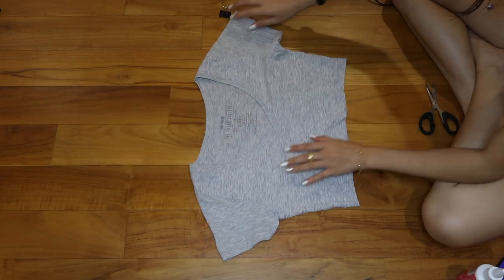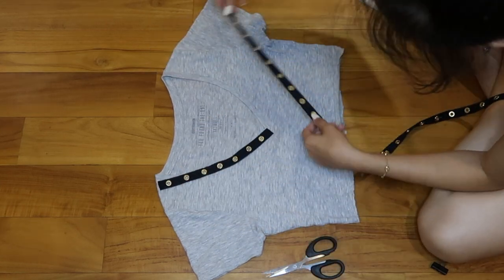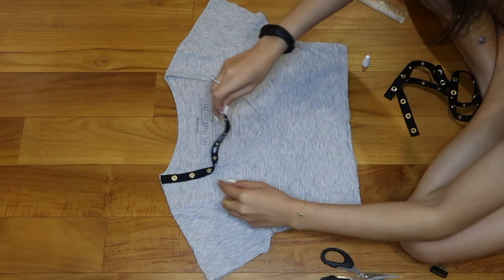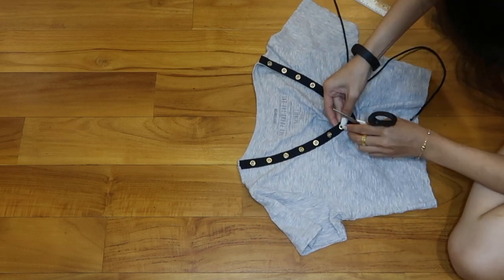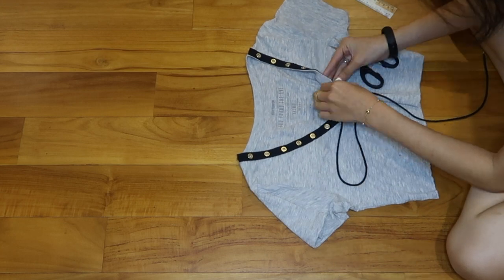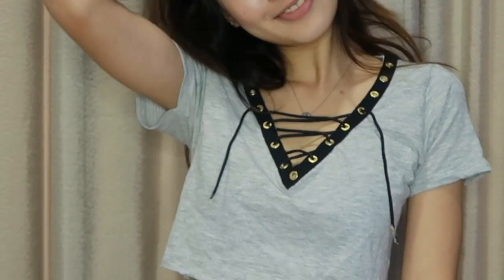Once you're done cutting the top, here comes the troublesome part. You're going to start tracing the lace hole along the collar — make sure it's even on both sides — and then cut the lace. Once you're done cutting, apply the glue on the lace and paste it along the collar, then leave it to dry. My glue dries instantly, so I can just go ahead and poke a hole through the eyelid. My string is not that long, so I'm just going to poke a few holes — make sure it's long enough to tie a mini knot. And voilà, I'm finally done with my lace-up crop top. Isn't it sexy?